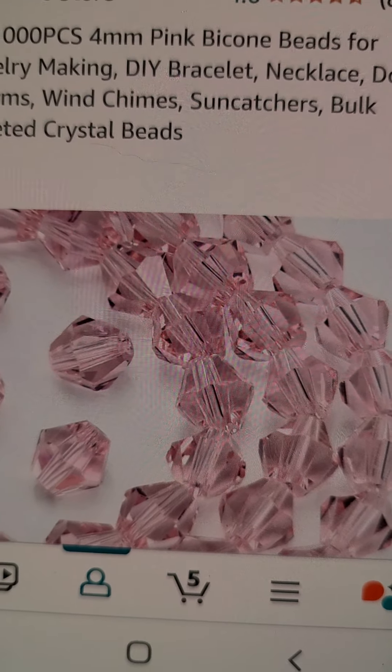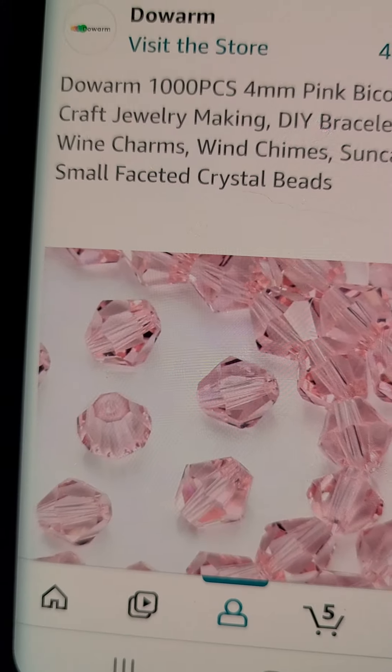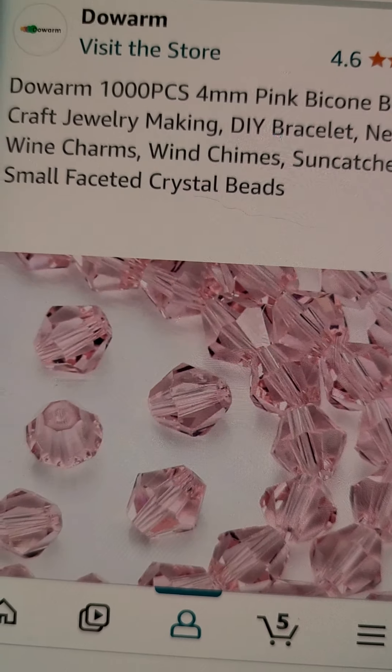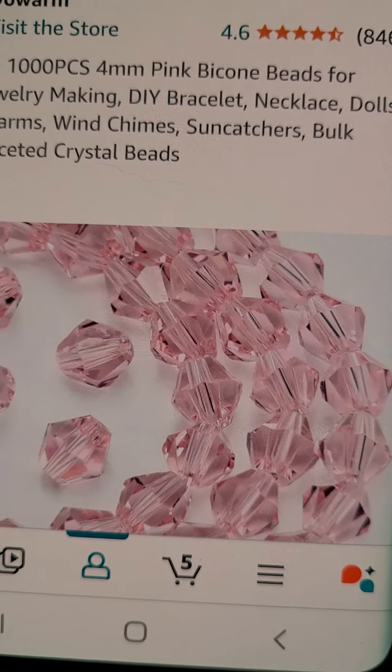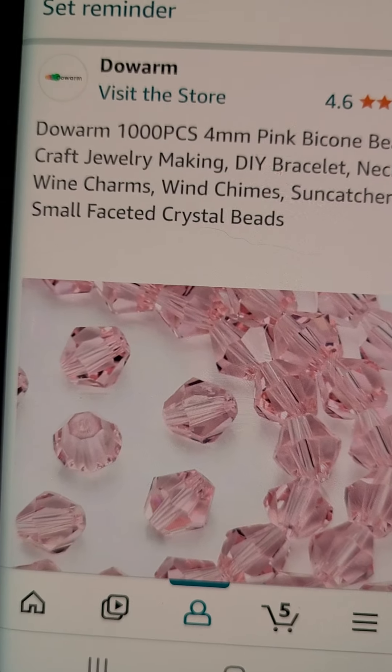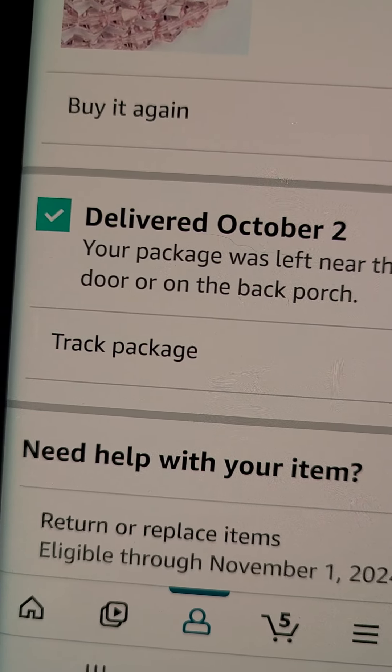Okay, so that is the name: DeWorm. And that's what it looks like, so you can find it.